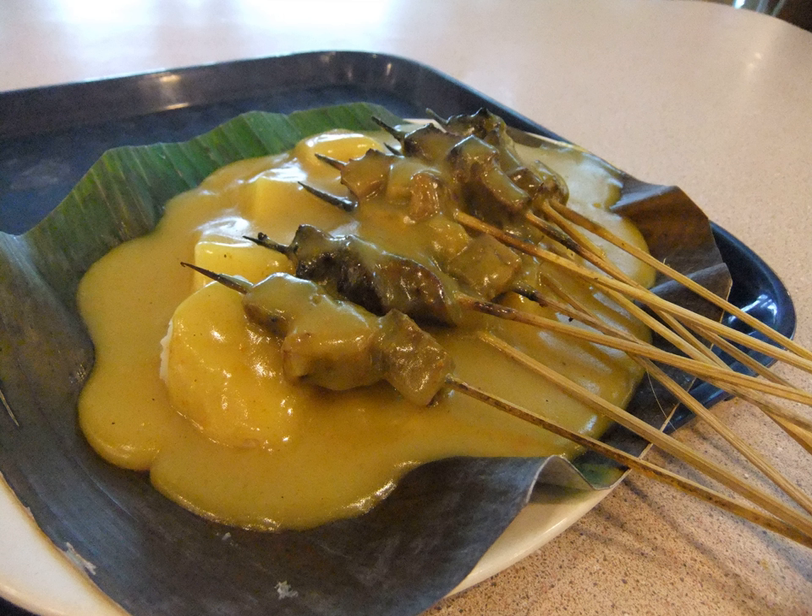Sate Padang is a speciality satay from Padang, West Sumatra, Indonesia, made from beef cut into small cubes with spicy sauce on top.